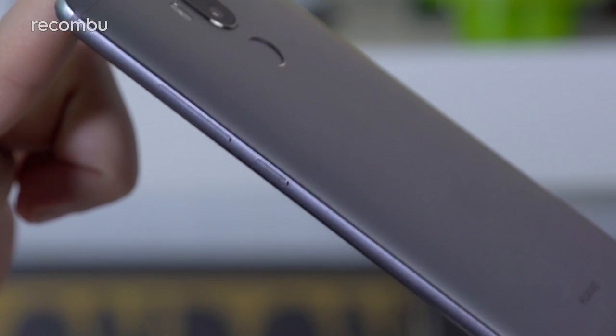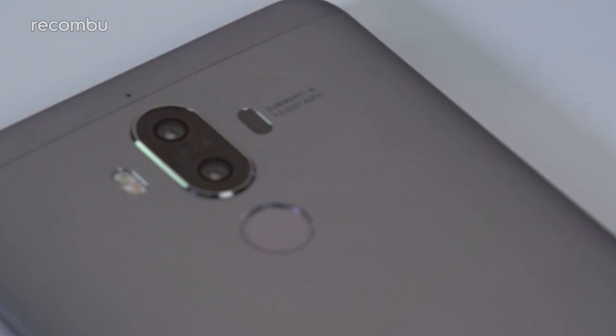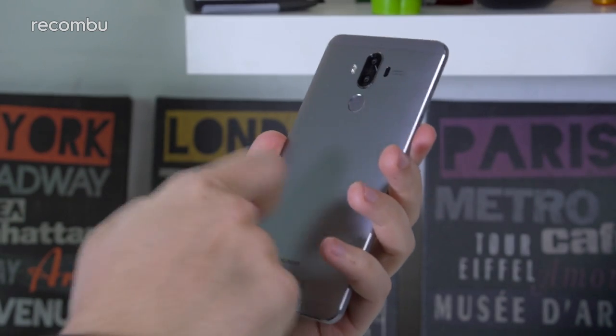The aluminium unibody looks pleasingly sleek, with subtle chamfered edging and some lovely detailing around the camera lenses. It's not waterproof but it's pretty rugged at least — Chris has dropped our review sample a couple of times and it still hasn't got a scratch on it.